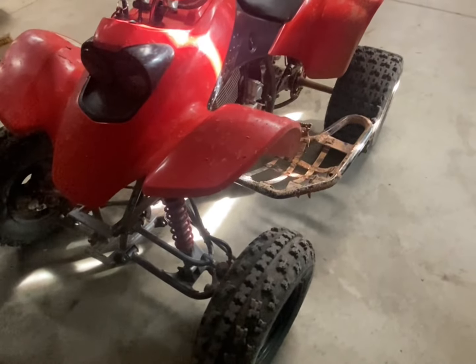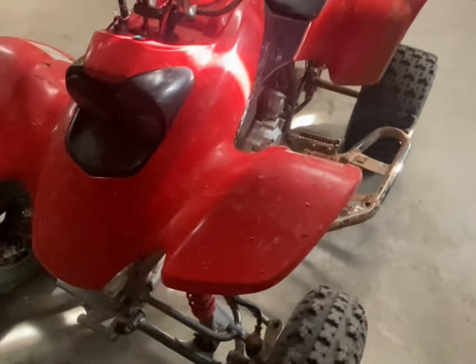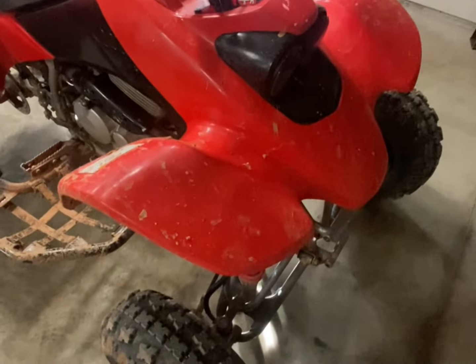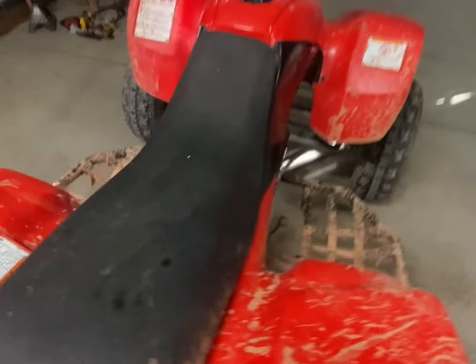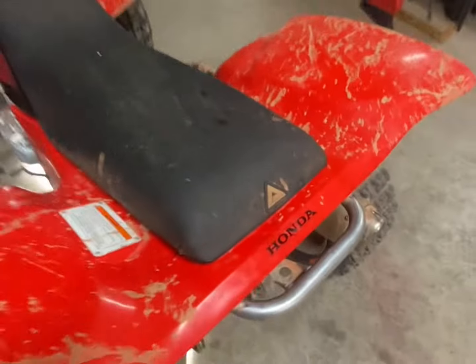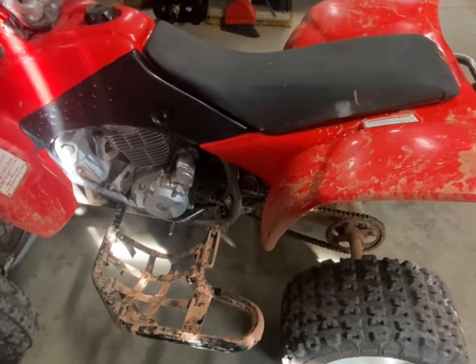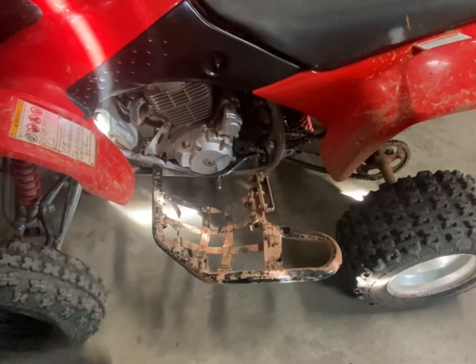The 400EX is red now, which is pretty cool. A friend wanted some yellow plastics and had some front ones, and I had these red ones I got a while back, so we traded. We traded seats too. It looks pretty good, but this video is more about why the 400EX is the best four-wheeler ever made.